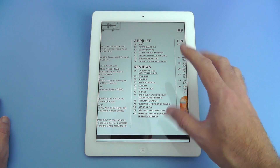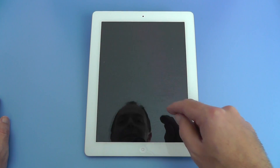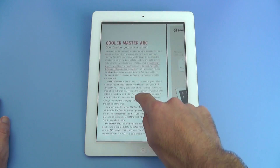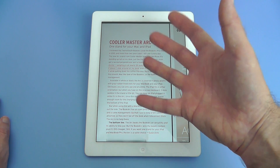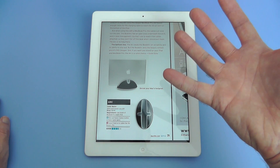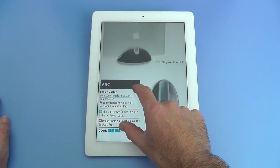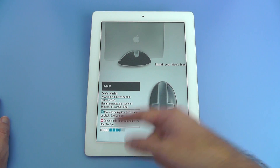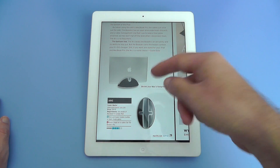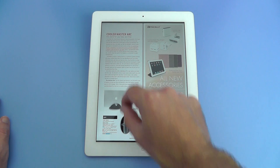Now these reviews are really great. I'm going to tap on one here — the Arc Mac iPad stand. This device looks brilliant, it's made by Cooler Master. I'm not going to spoil the enjoyment of reading this publication for you, but I just want to show you the way this particular publication is laid out. They give a summary of each device as well, with pros and cons, an overall rating, and some nice pictures of the device. This particular device looks superb — I want to get hold of one of those for myself.